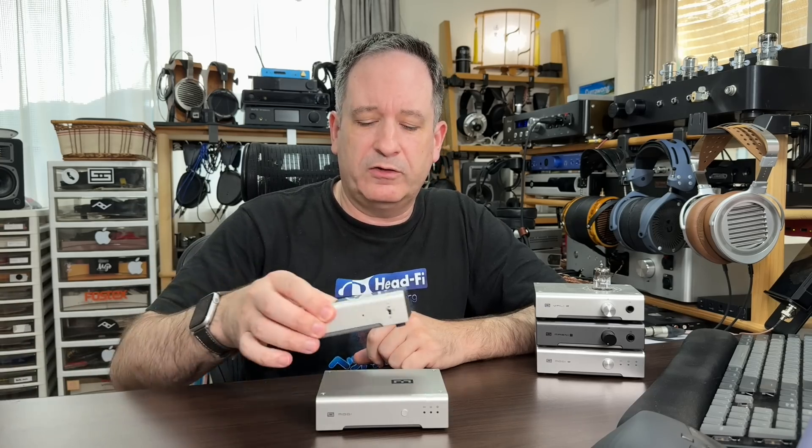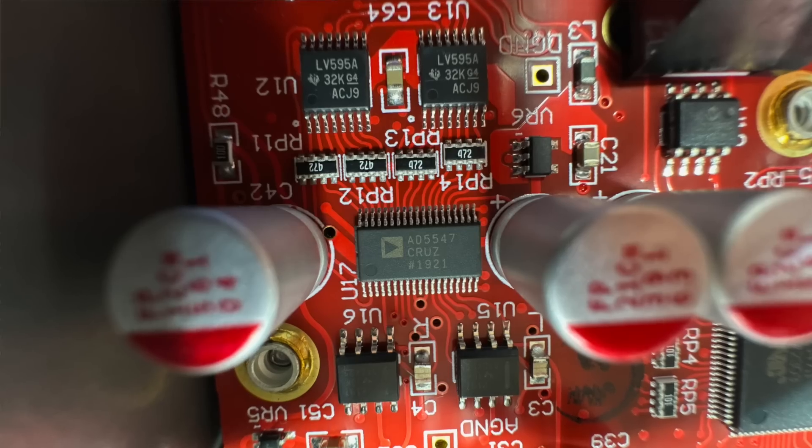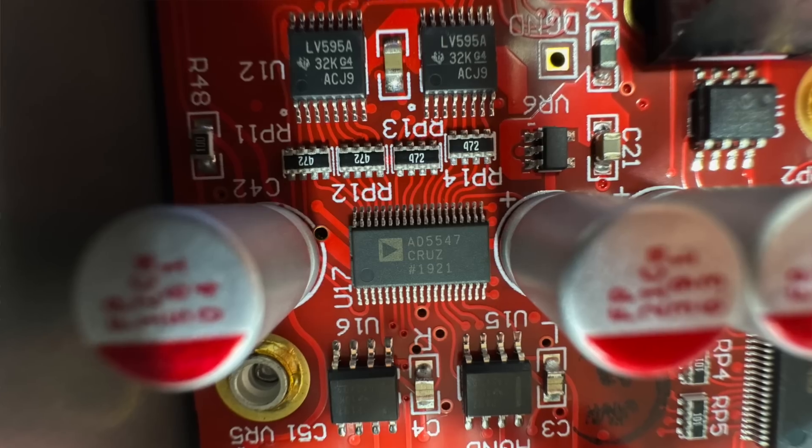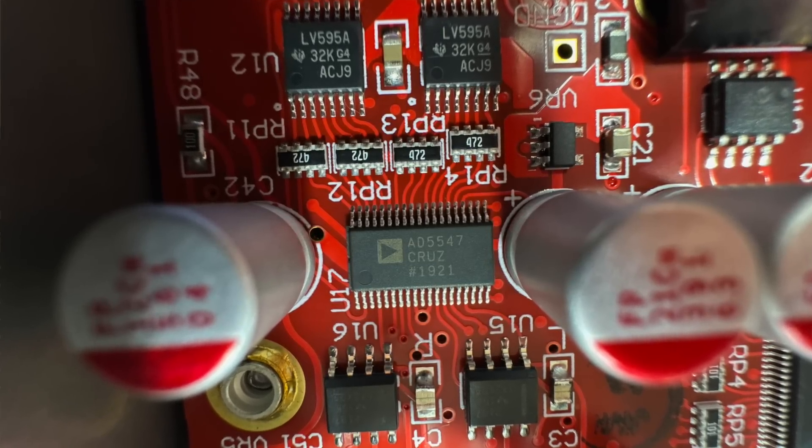Schiit Audio's Modi Multibit DAC, or Digital to Analog Converter, is the cheapest in their line — the Yggdrasil, the Bifrost 264, which I have sitting behind me — and it's twice the price of the regular Modi DAC. So why do people buy them? Well, the main reason it's twice the price is it has a very expensive chip, rather more expensive than the cheap chips used in regular digital to analog converters these days.